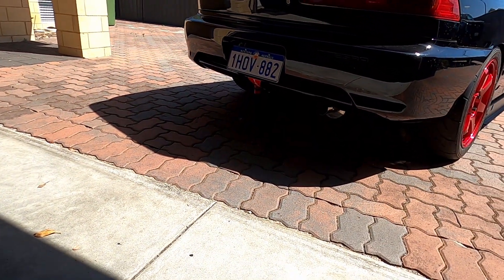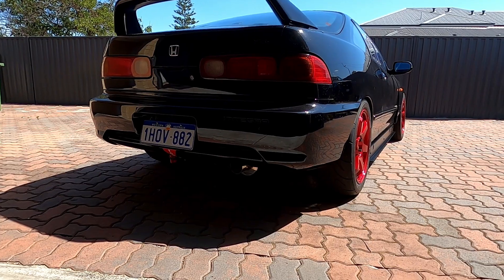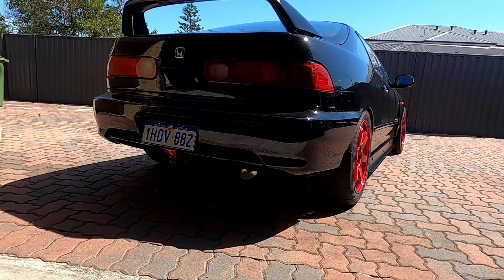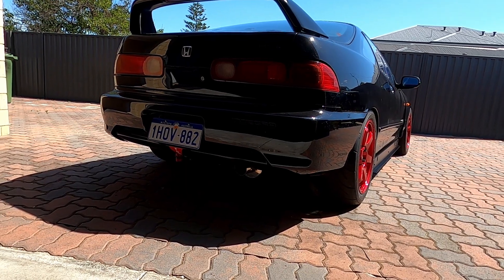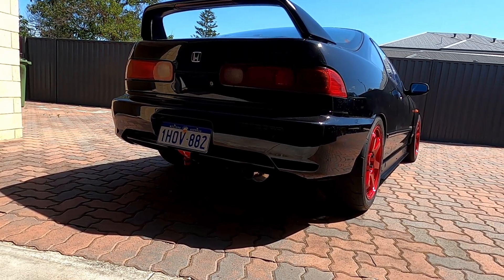Also had an exhaust made up — 3 inches the whole way through with just a single rear muffler, also by Frankie at Not Scared Racing and Fabrication. He did a beautiful job, it's really stunning, really well done. Sounds quite aggressive, it's quite loud — we'll see if I'm okay with that over time. I wanted to start pretty loud, just not worry about a resonator in the middle, and then later on I can add in another resonator or change the muffler if I really need to. As we'll see on the dyno video soon, it certainly sounds pretty good at 9000rpm.